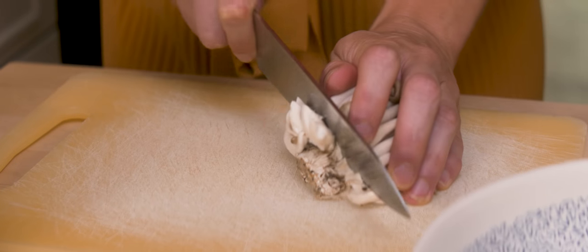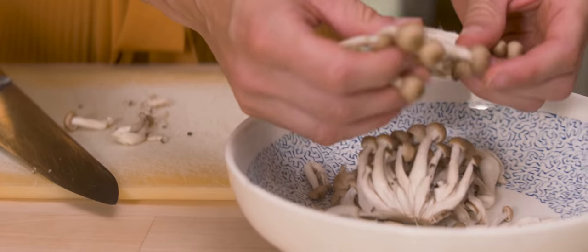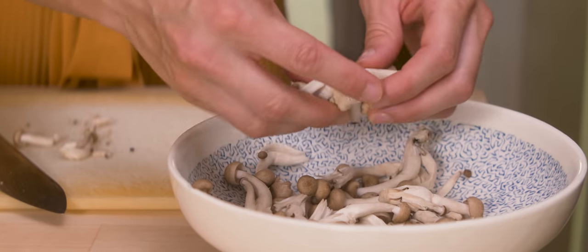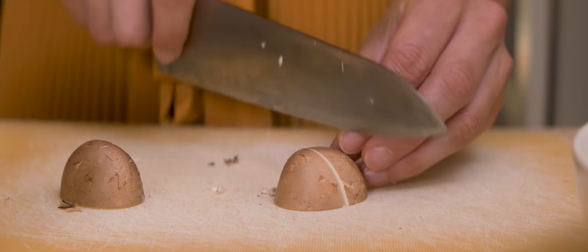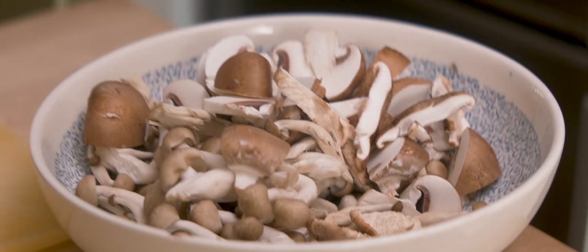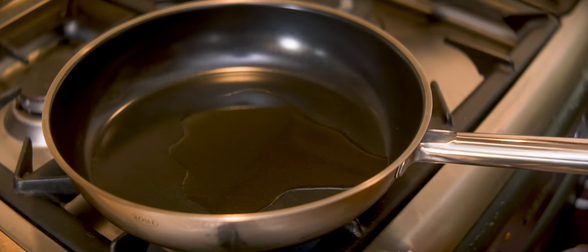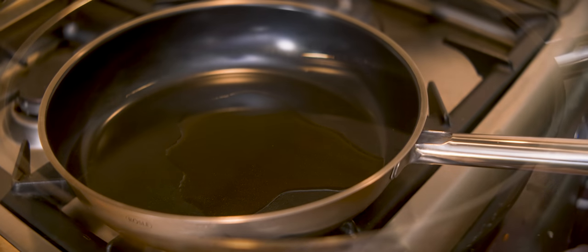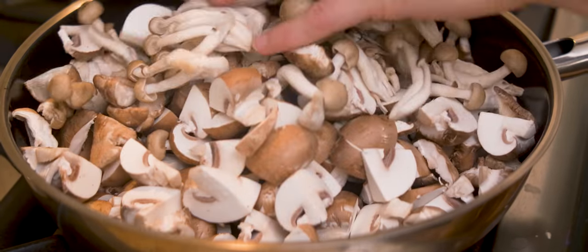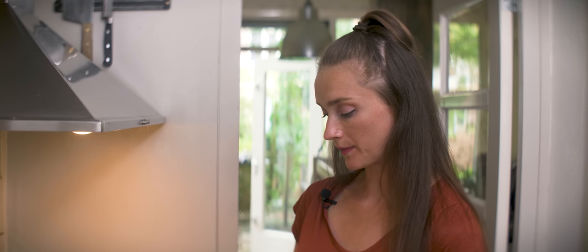First I need to tackle my mushrooms. I'm going to chop them up roughly and then sauté them and glaze them with honey and tamari. Skillet on medium-high, I already have my oil in here. Let it heat up a little bit, mushrooms are going in. It will take a little while before they get this golden brown color and they shrink significantly.